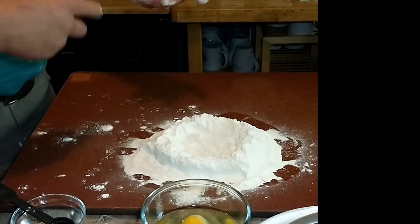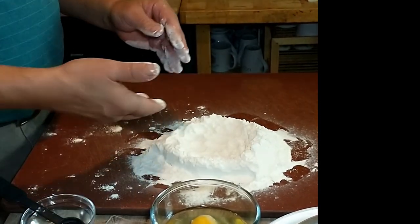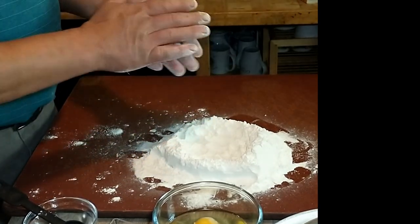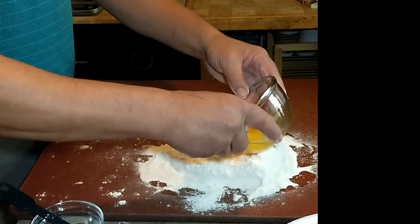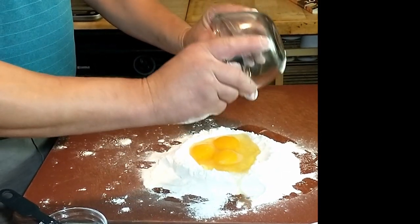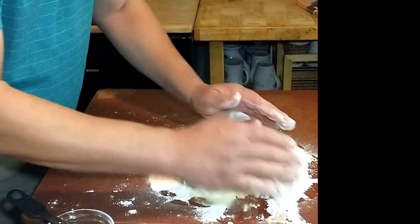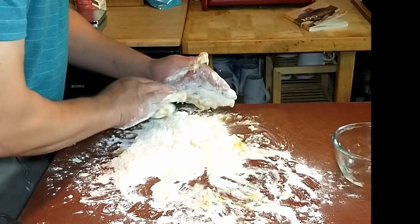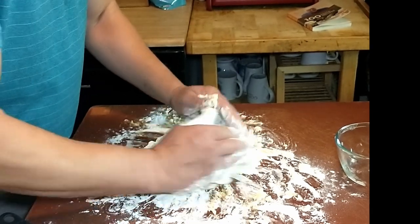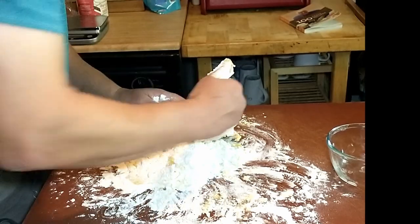Do I mix the eggs first or do I put them in? You're supposed to put the eggs in the well and then either beat them with a fork or squish them with your hands and gently incorporate the flour — we happen to have a fork here. So we put them in the well. The well is obviously not quite sufficient, but just mix it together. I think my well initially was not sufficient but we managed to save it.